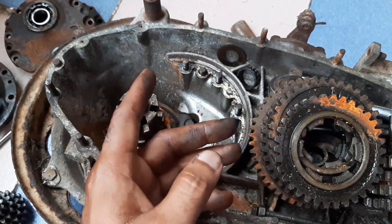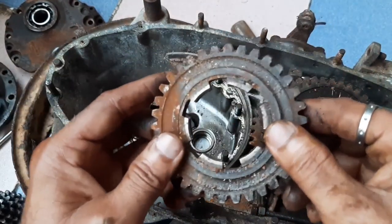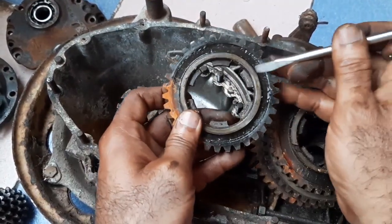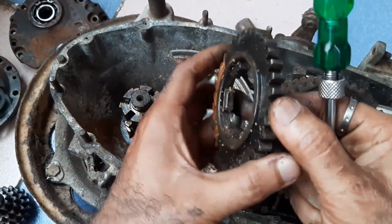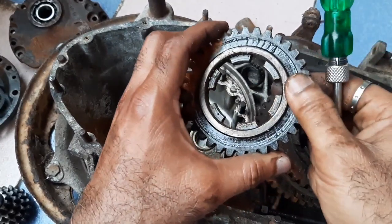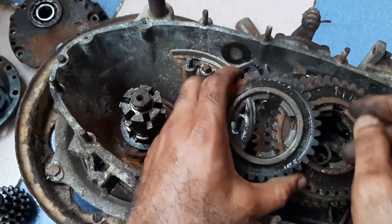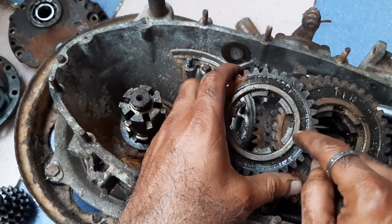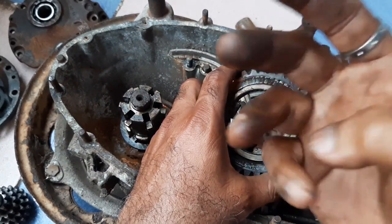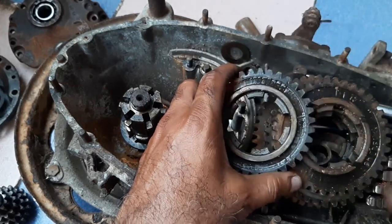Now I'll tell you one very important thing while placing the gears. This is the fourth gear — this rising portion is called the boss. Whenever you place the fourth gear, face the boss to the sky. Remember: fourth gear boss faces the sky, and the remaining three gears face to the earth. This is very, very important and very simple.